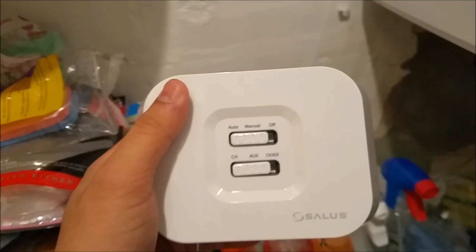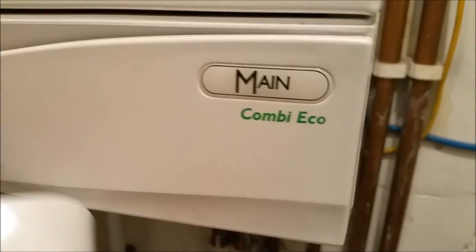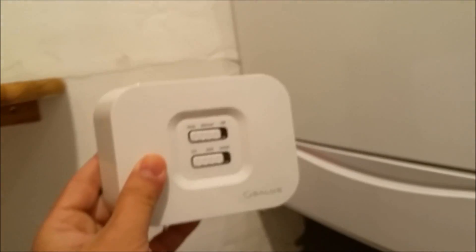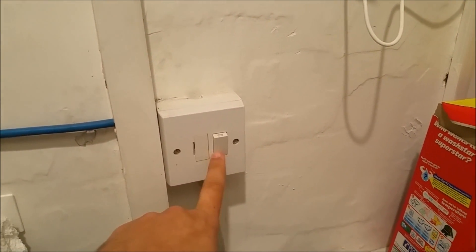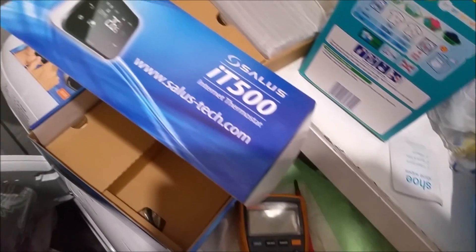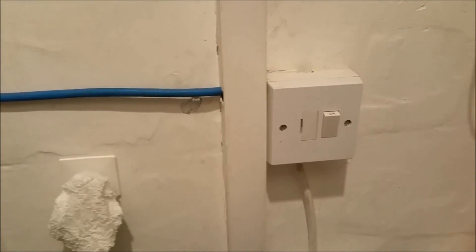Here we go guys — I'm going to install it now. This remote unit goes next to my combi boiler. I'm going to show you the circuitry involved when you do an installation of this sort of unit with your combi boiler. I want you to make sure you shut down the mains, take the fuse out, and make sure the circuit breakers are also turned off. Use a multimeter, which I'm doing here. If you're not happy with the installation, it's better to ask a professional.